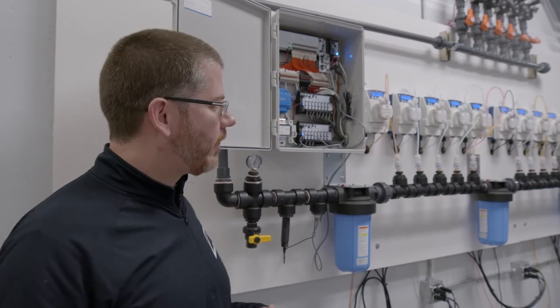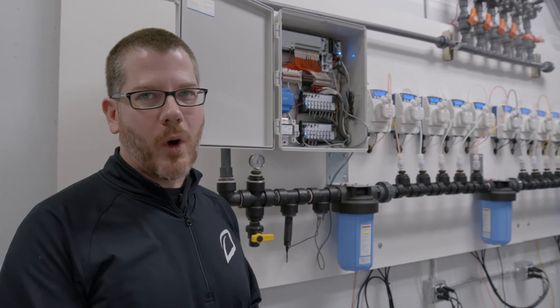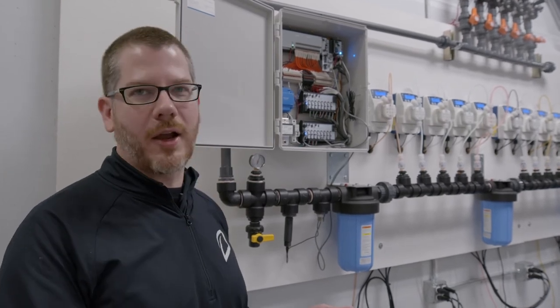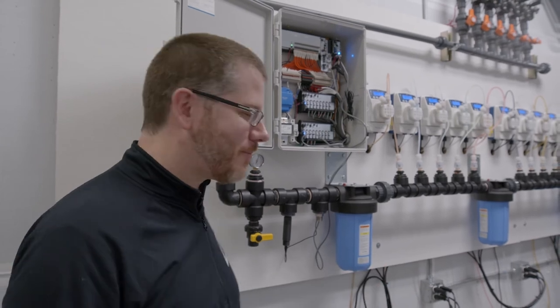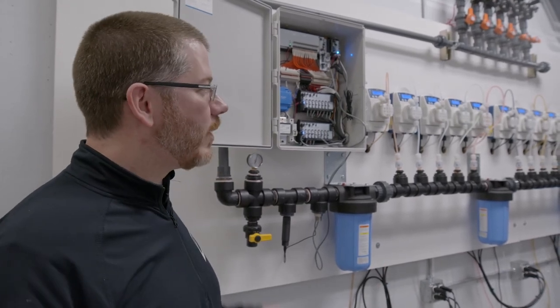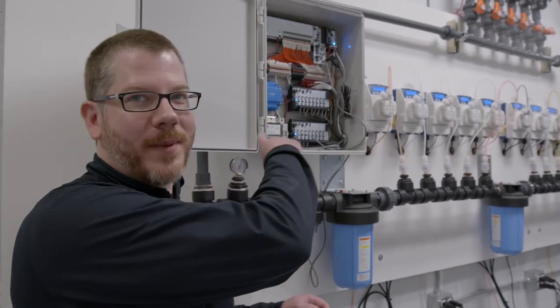We will come out and help with the installation. We'll walk you through setup once you get all of your equipment, provide wiring diagrams and plumbing diagrams, and get on however many conference calls you and your plumbers need with us. And then when we come out on site, we'll hook up all the low voltage and wire the pumps back to the board.